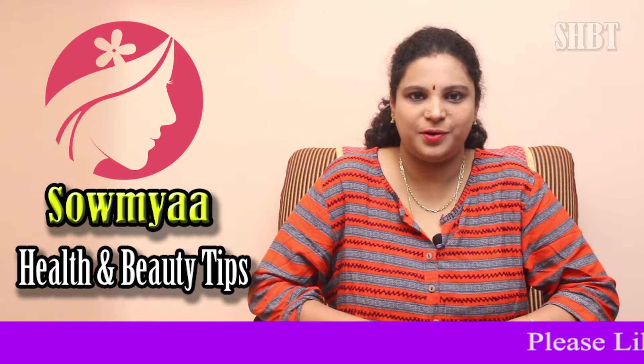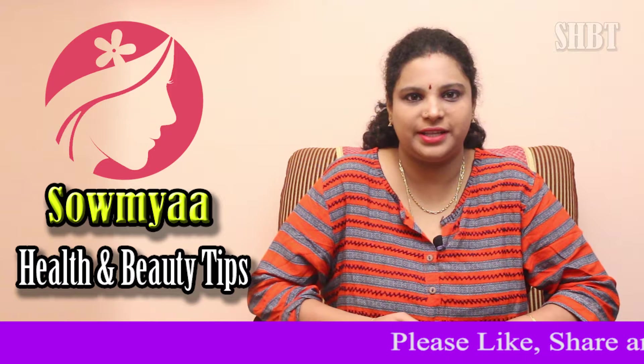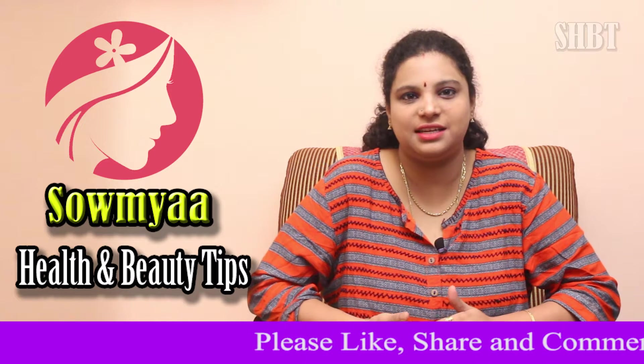Hi! Welcome to Somya Health & Beauty Tips. Today, we are going to talk about dark underarms.